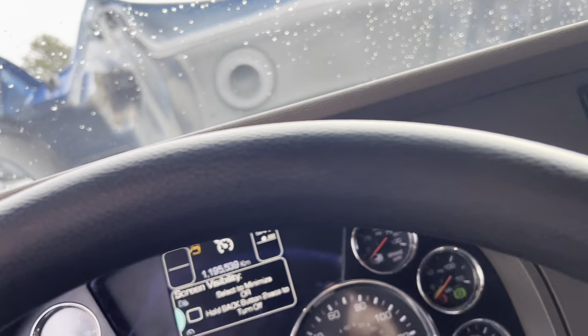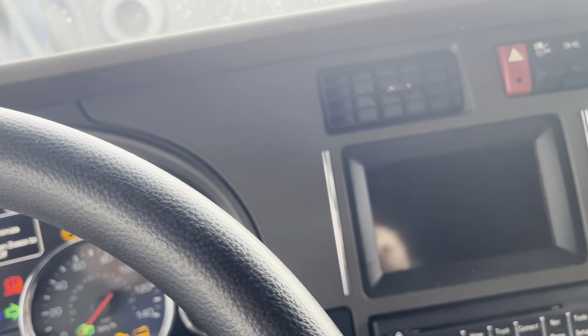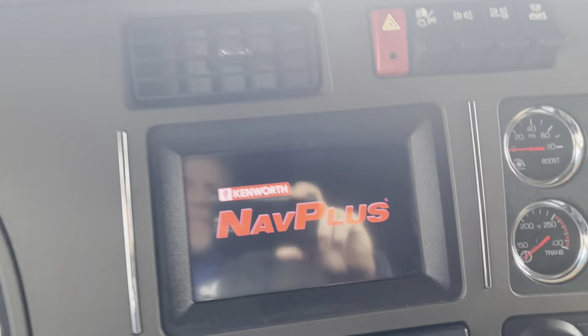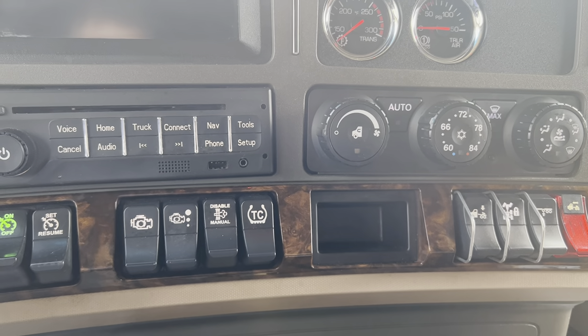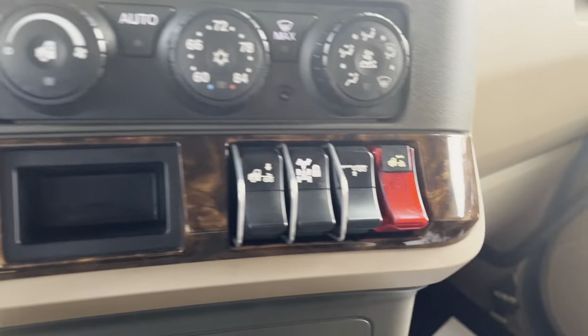I'm going to shut the door and start it up — let's have a listen. So we've got the Kenworth Nav Plus navigation. We've got cruise control, differential locks, and we have a check engine light. This is a crankcase ventilation computer which we have on order — it's been on back order. The repair for that is going to be included with the truck. We just need the part to show up, but the part's on back order. So that light will be addressed.